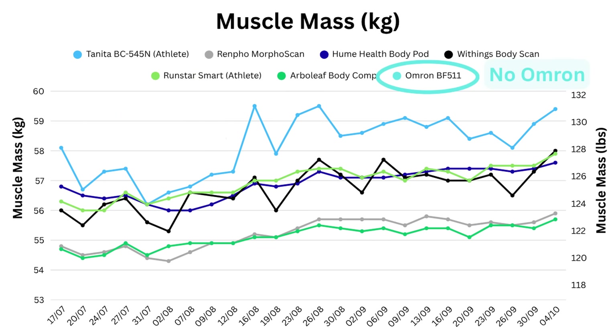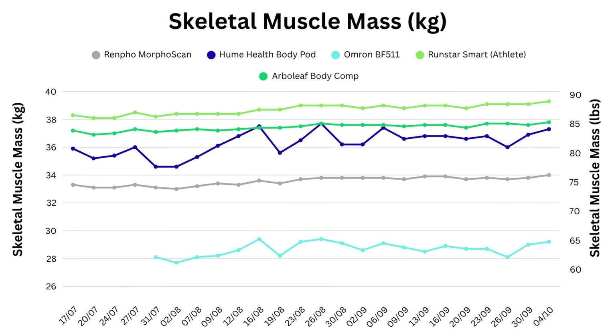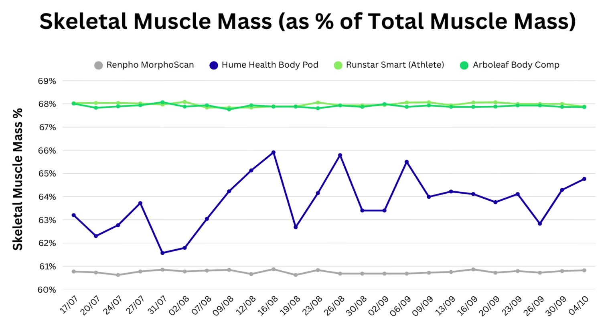You may have noticed one absentee already: the Omron scales are very limited. The only muscle value they offer is skeletal muscle mass, which is what most people think of when you say muscle — it excludes smooth muscles around your organs. They can't measure skeletal muscle mass directly, so they use a formula to estimate it. For example, Renpho appears to use 61 percent of total muscle mass, and for Arberleaf and Runstar it's 68 percent.